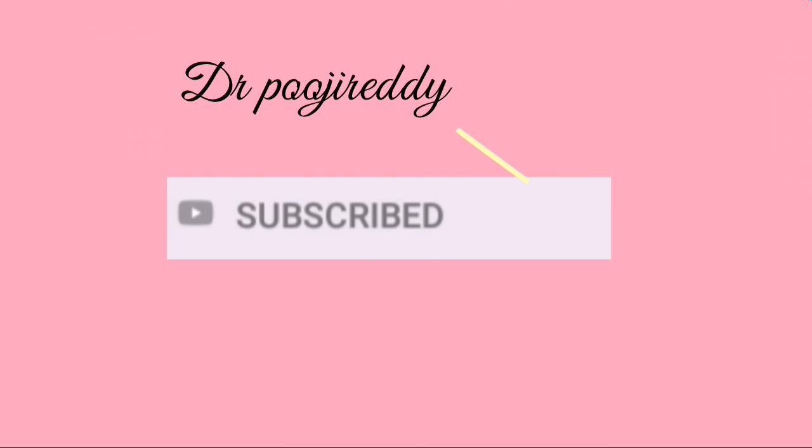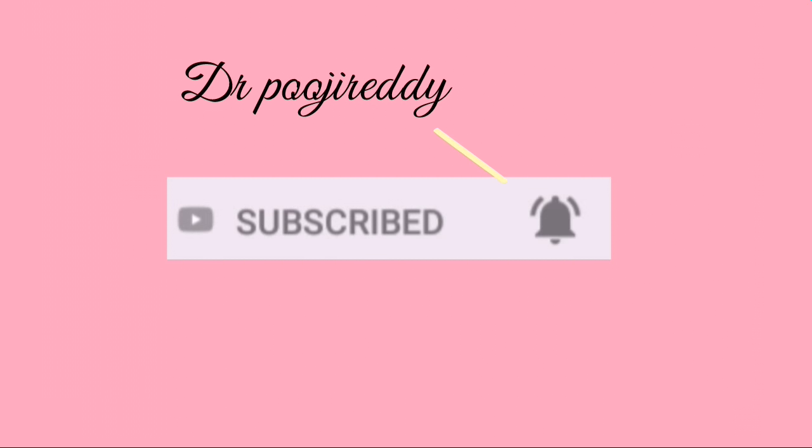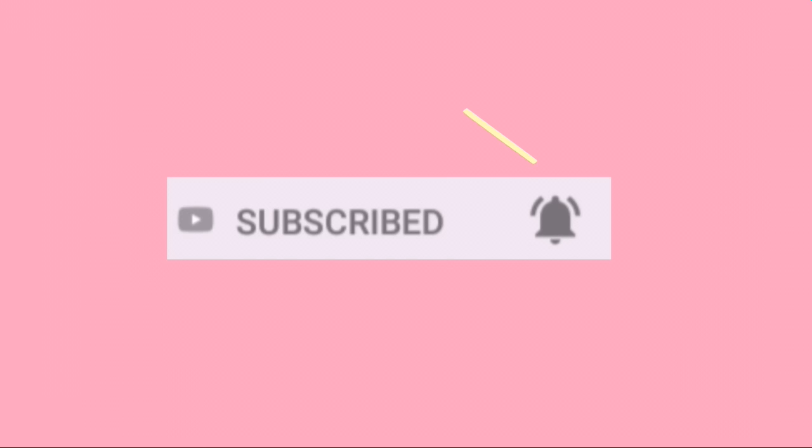Please do subscribe to my channel if you haven't already and hit the bell icon so that you'll be notified every time I'm on YouTube.